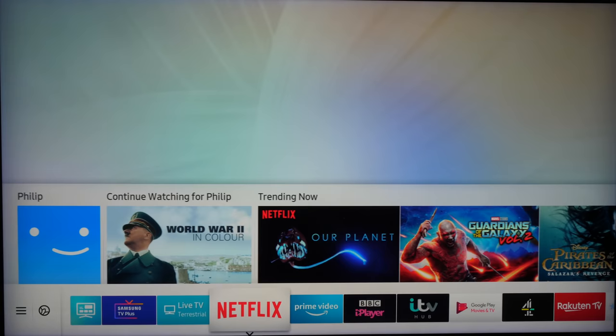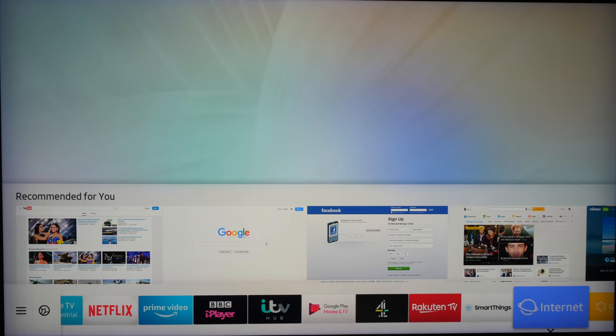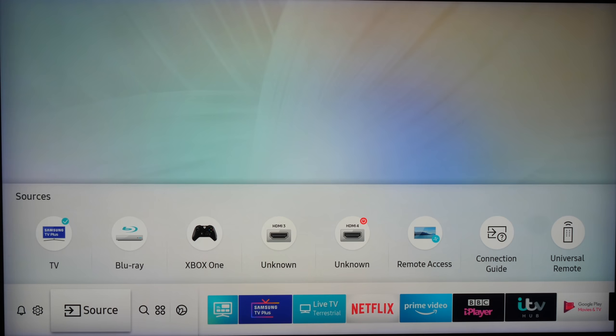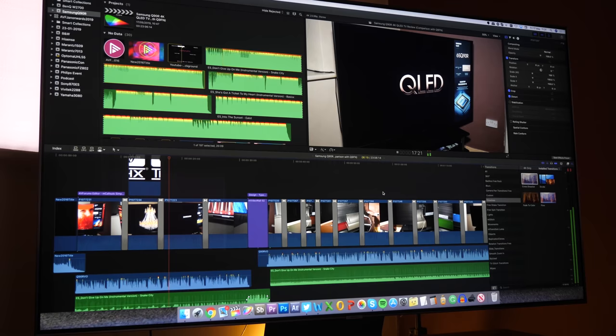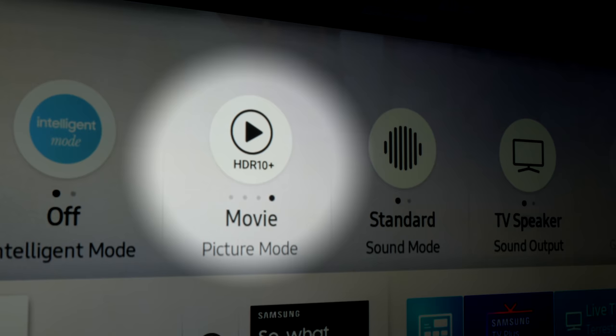The Samsung Tizen Smart TV system is still one of the very best and most intuitive ways to navigate and select sources. The launcher bar and two-level display gives you enough information to choose what to watch, with every major streaming and catch-up service available, many with previews in the second layer. Moving left gives access to gallery, sources, settings, and apps. Amazon is now fully HDR10+ compatible and the Q90R will display that it's receiving a full HDR10 dynamic metadata signal in the launcher bar.